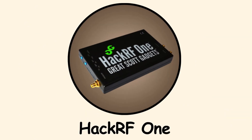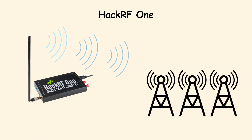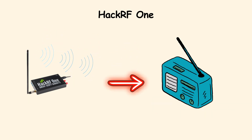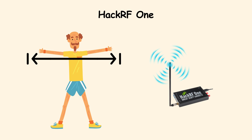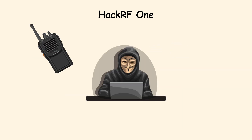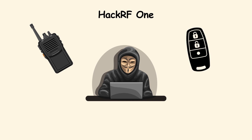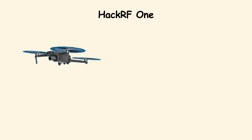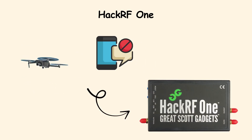HackRF One. HackRF One takes things into the world of radio frequencies. It is a software-defined radio, meaning it can send and receive signals across a wide spectrum. With it, a hacker can listen to unencrypted communications, replay signals from a car key fob, or even disrupt wireless alarms. Imagine being able to control a drone or intercept pager messages with one device.